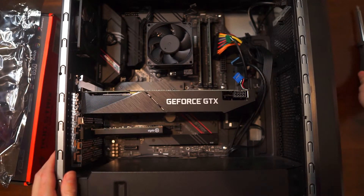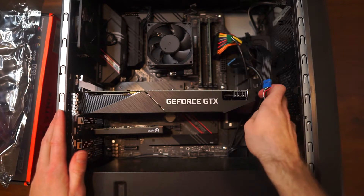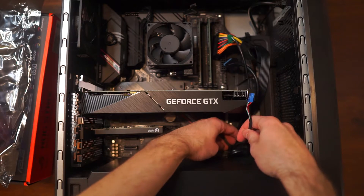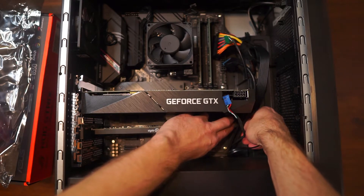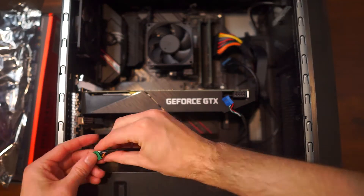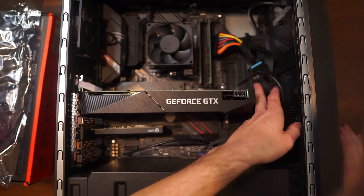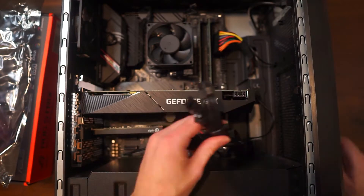Now we can start reconnecting things. Let's go ahead and install the LED connections, the audio cable, and the SATA cables for the SSD, M.2, and GPU. Make sure you consult your motherboard's manual for all this while you're installing it to ensure you are installing it properly, as some configurations could be different from the previous motherboard. I highly encourage you guys to check out that user manual.